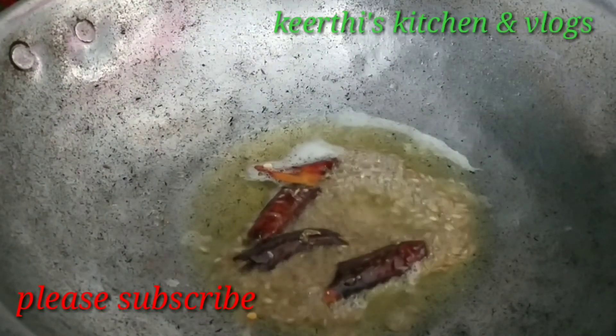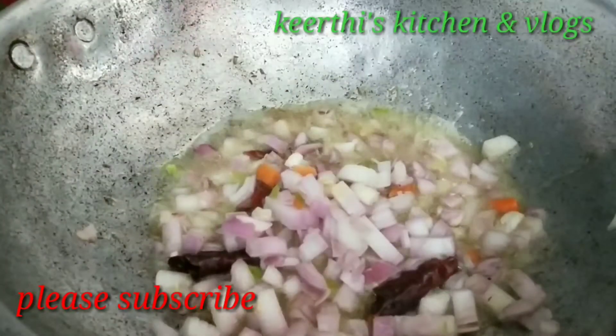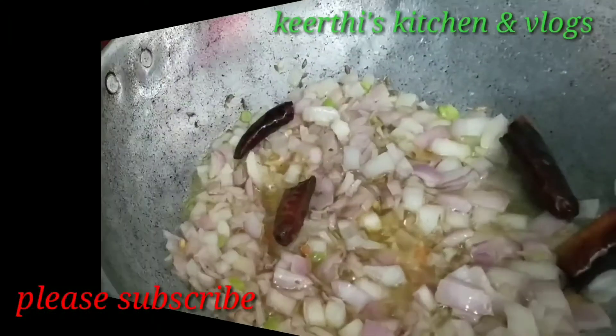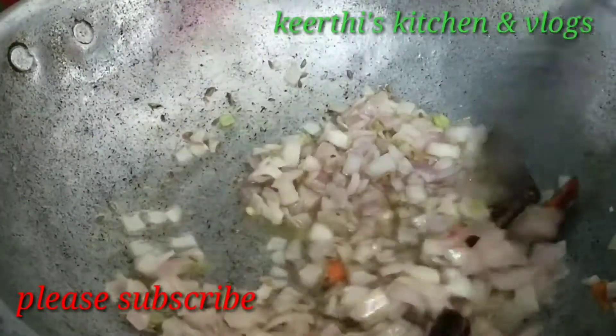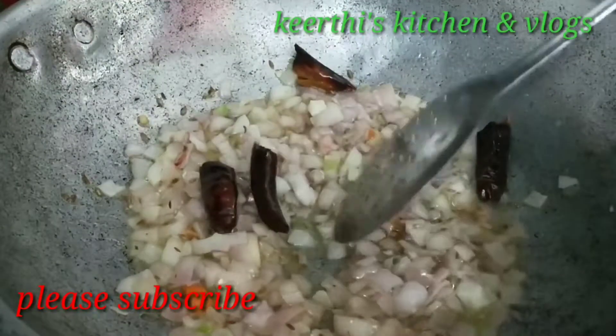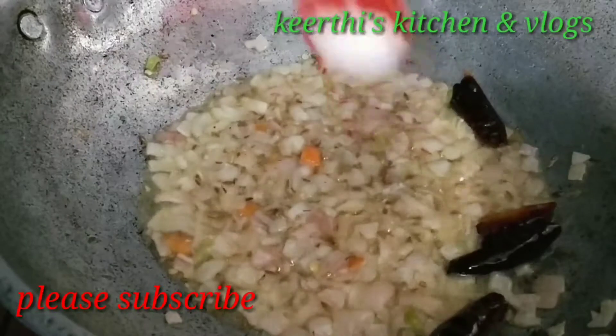Now add the onions. Cook until they turn light pink.